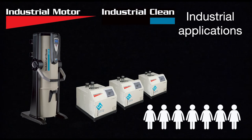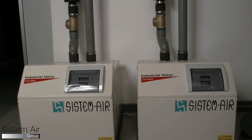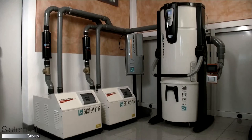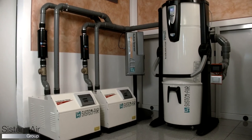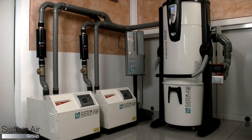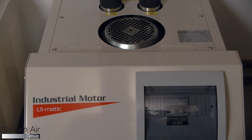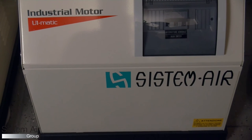In case of surfaces bigger than 2,000 square meters or more than three simultaneous users, it's necessary to install a modular system composed of industrial motors and industrial clean dust separators. Each separator can drive up to eight motors, managing their power and consumption according to the vacuum power required with the lowest consumption.